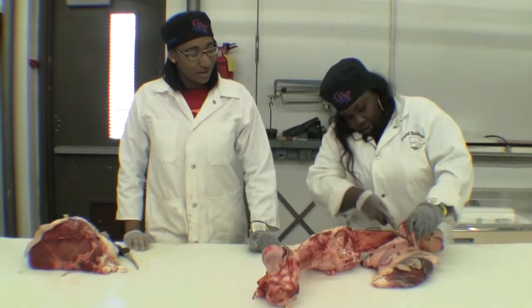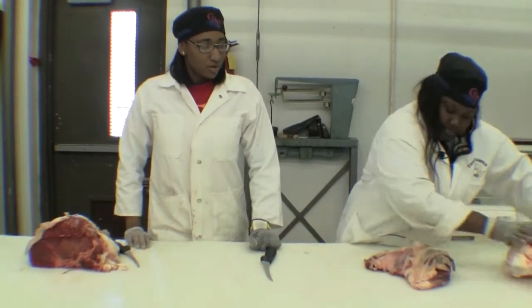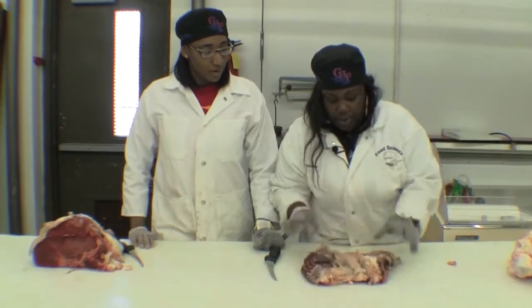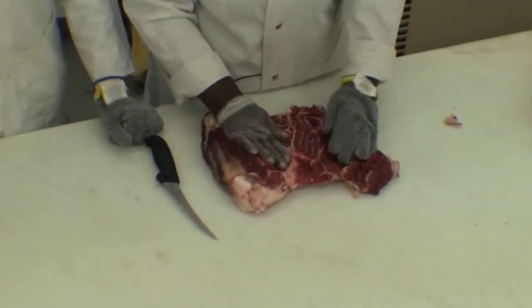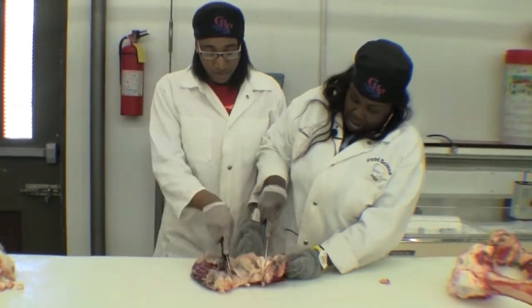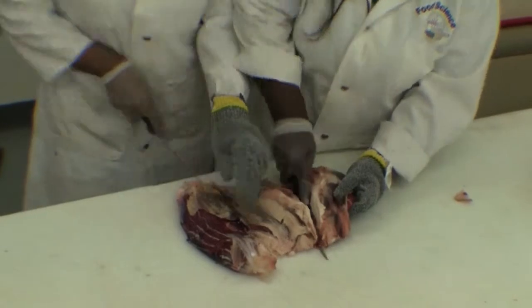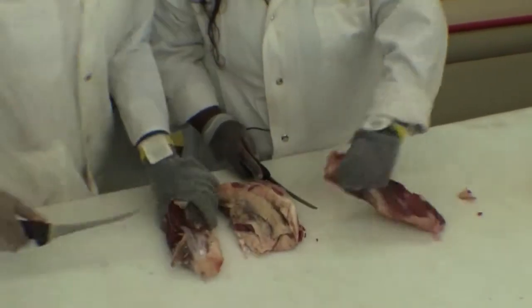After you're done cutting all the meat around the bone off, you will end up with three muscles. You gotta cut the fat off. This shank meat is going to be used for ground beef.